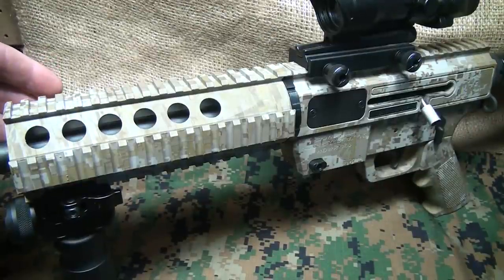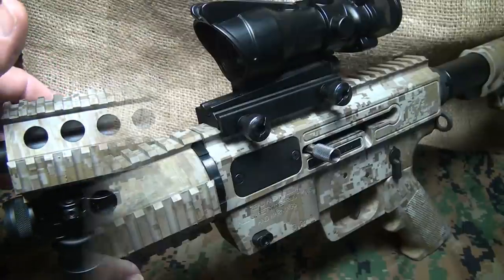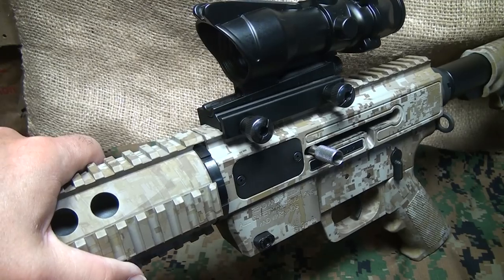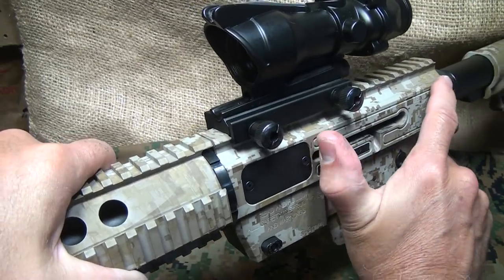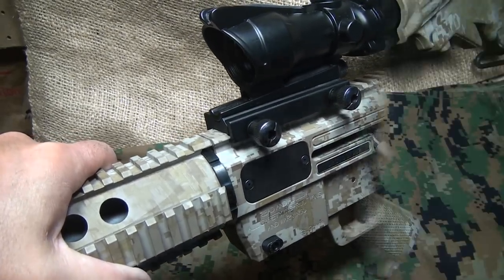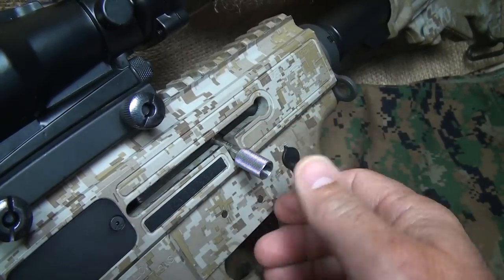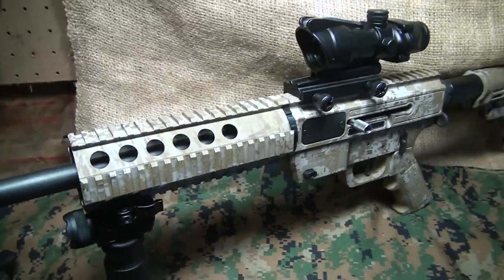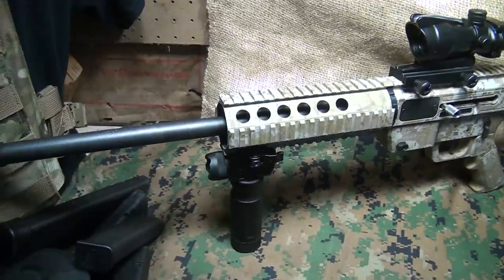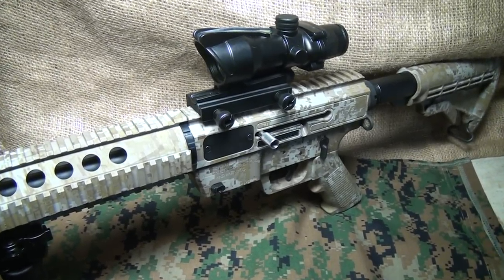It weighs 6.5 pounds, which is pretty standard for most AR-15 carbine rifles. One of the few things I would really like to add to this rifle would be a last-round bolt hold open. But when you pull the bolt back, you do have a lock, and this allows you to get into the rifle and look without having to hold the bolt the whole time. There were a few reliability issues when these rifles were first introduced, but JR Carbines — which means Just Right Carbines — addressed those.